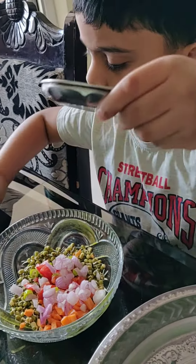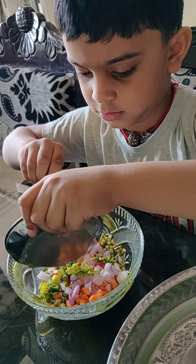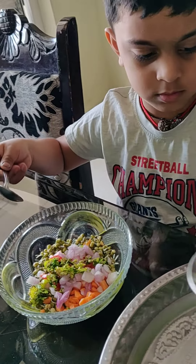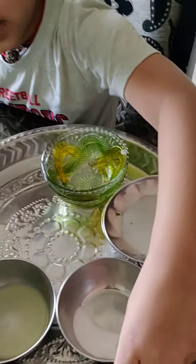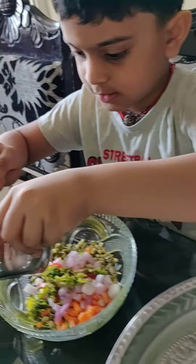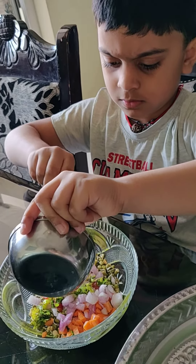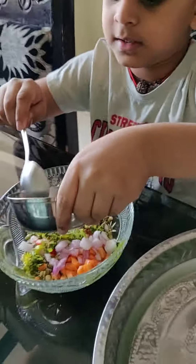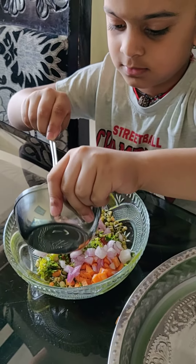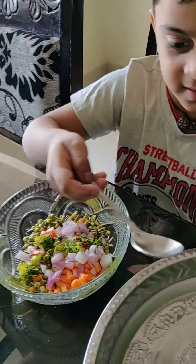It goes. I'm a Korean. OK. And let's start. Thank you. Let's mix it.